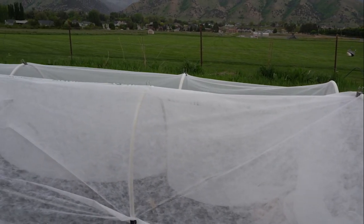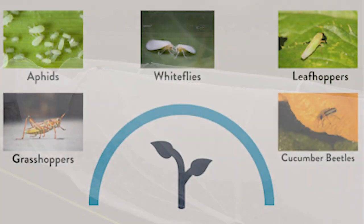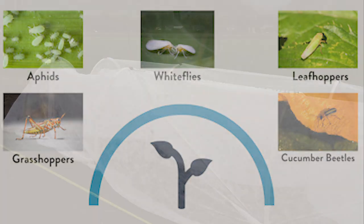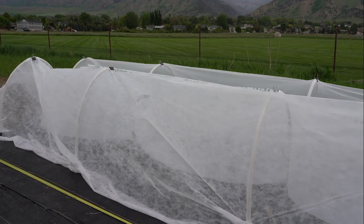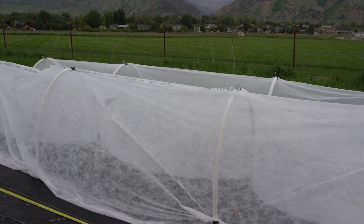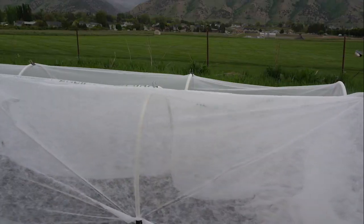Floating row covers work best for insect pests that would come in from an outside source. This includes pests like aphids, whiteflies, and leafhoppers, as well as squash bugs, cucumber beetles, and grasshoppers. Other pests overwinter in the garden from areas where they fed last season. If you do crop rotation, you can use row covers to protect those crops from last year's pests. These include Colorado potato beetles, tomato hornworms, flea beetles, and various root pests.